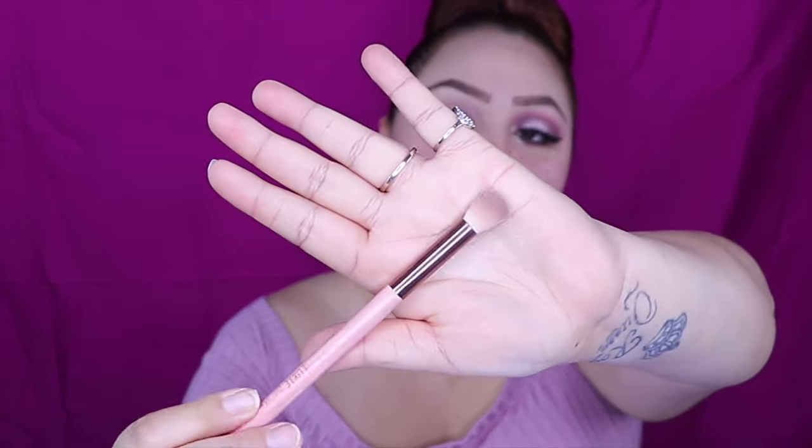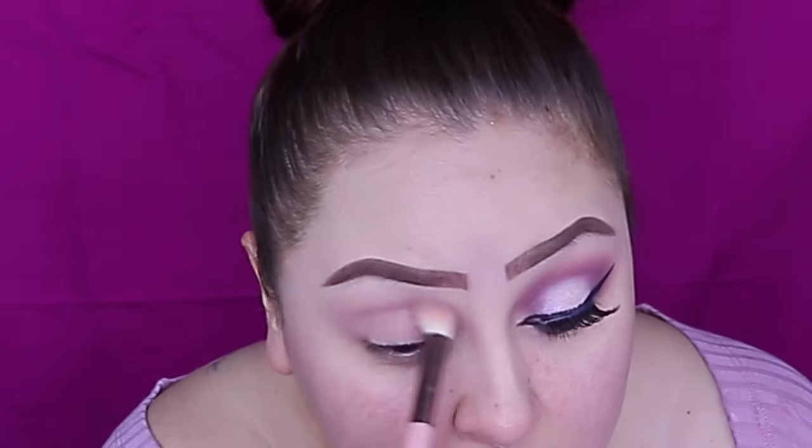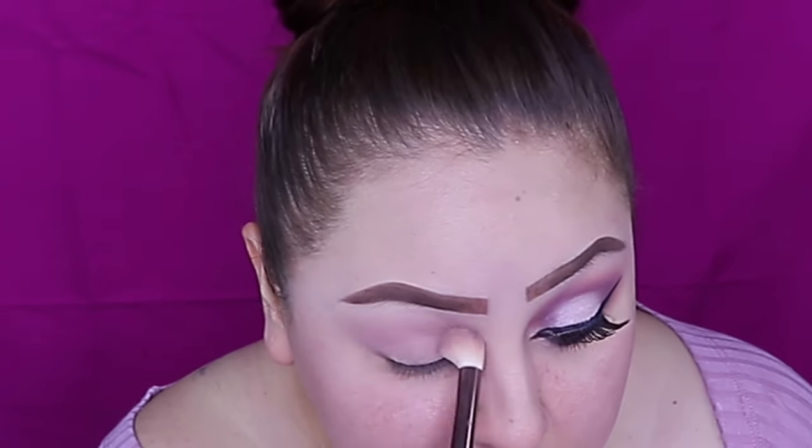The first thing I'm going to be doing is grabbing my Luxie 250 Large Blending Brush, and I'm going to be using the color Lil Dipper, which is this light brown right here. Go ahead and start putting that all over the lid.